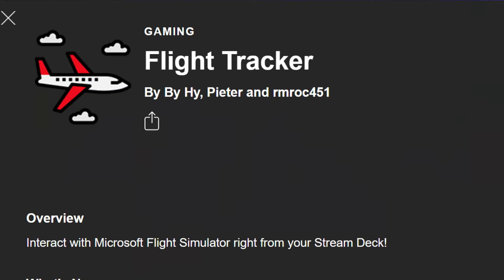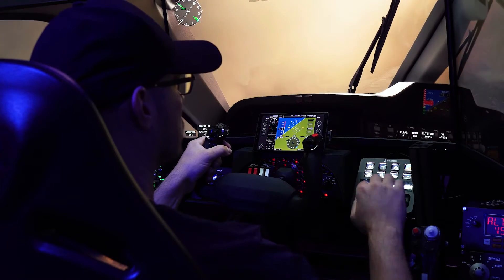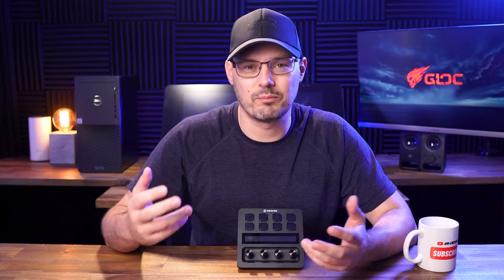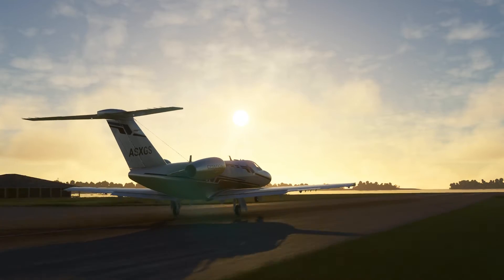Another useful plugin for Flight Simulator comes directly from the plugin store and it's called Flight Tracker. There are a few neat functions in there but I'll leave that for another video. I'll put a link to the website and user manual in the description. In a nutshell, the software is easy to use, it has deep functionality if you want to take it there, and once you have it set up you can forget about it. As long as the Stream Deck software is set to run in the background, there's nothing really to do — it all just works. I've never seen any performance hit in Microsoft Flight Simulator, DCS or X-Plane while running the software.